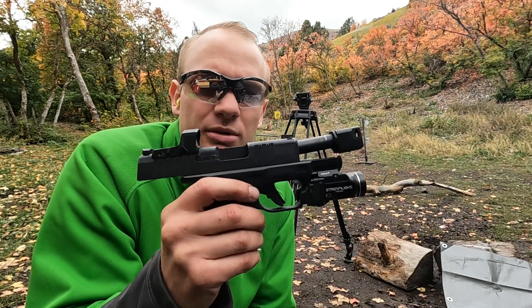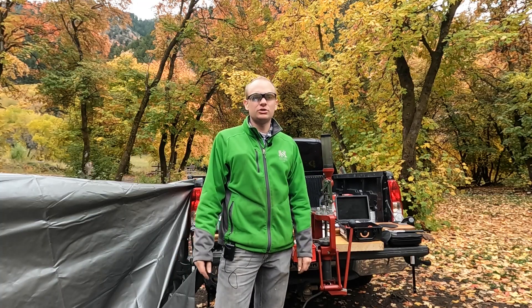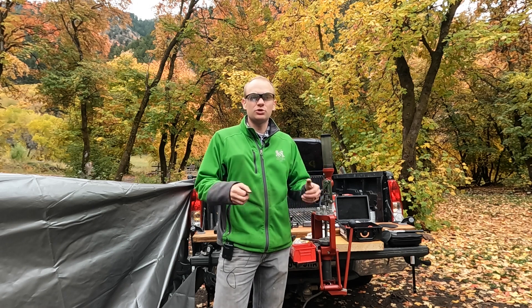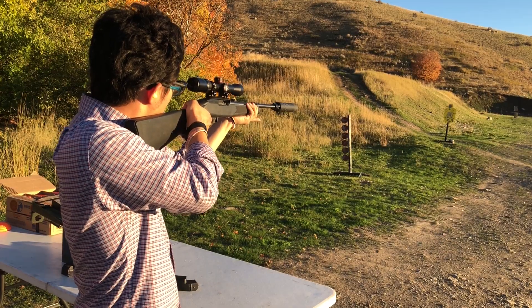My barrel is clear again. That's how you handle a squib. If you have any other suggestions, put them in the comments below. Just be careful — don't rack that next round because things can get spicy.